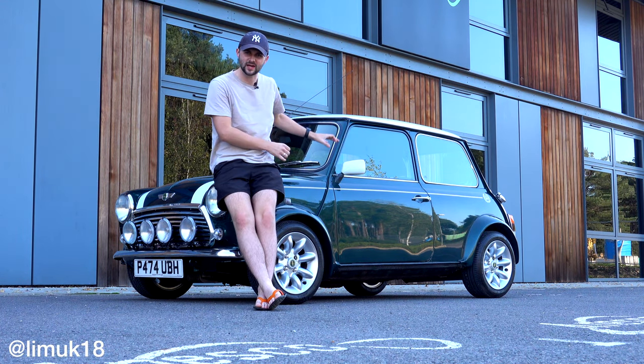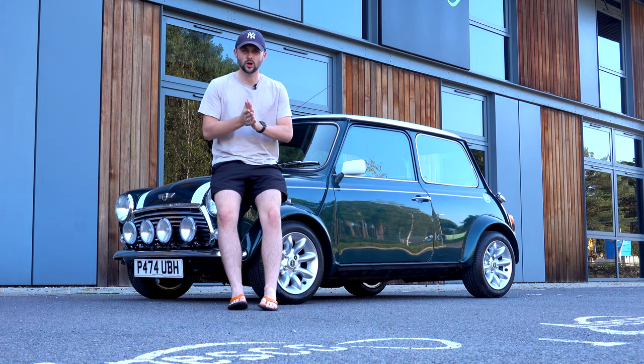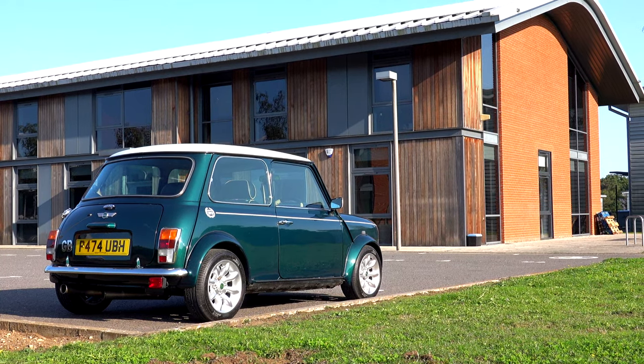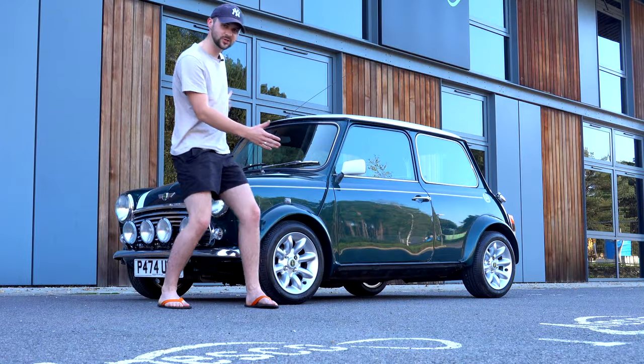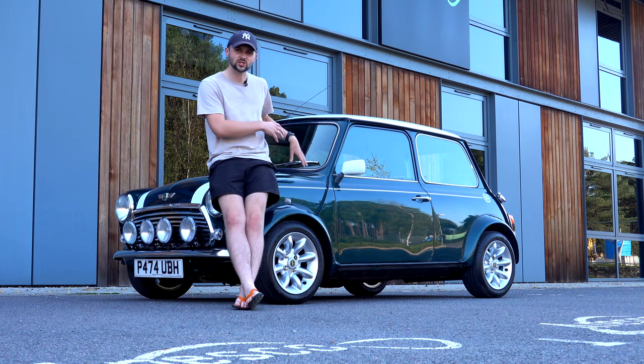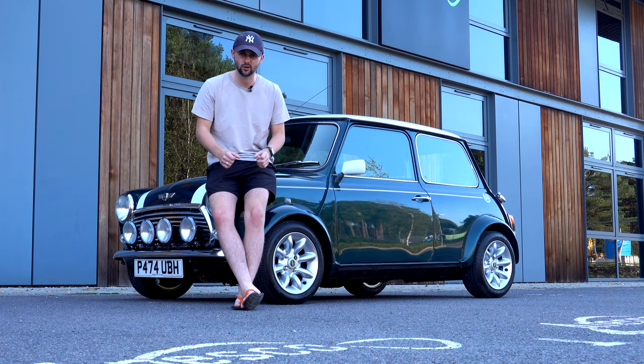Welcome to a finished 1997 Rover Mini Cooper. Yes, I bought this car back in May. Sorry you haven't seen basically any videos apart from me buying it and what's wrong with it. But as you'll see, there is no Union Jack on the roof, there's no tints, the dash is completely brand new, and so today it's all about first drives.